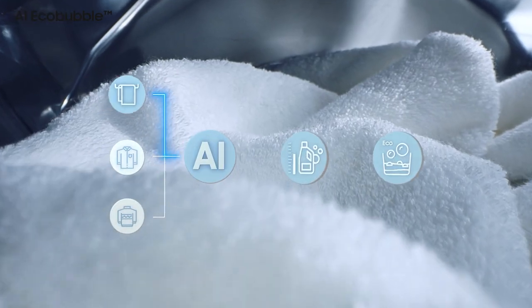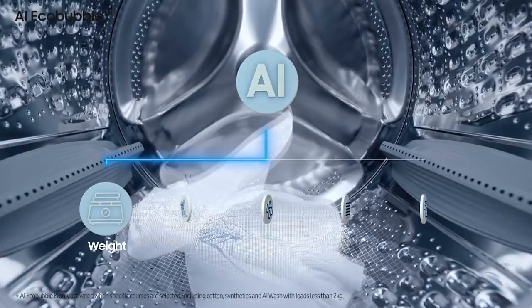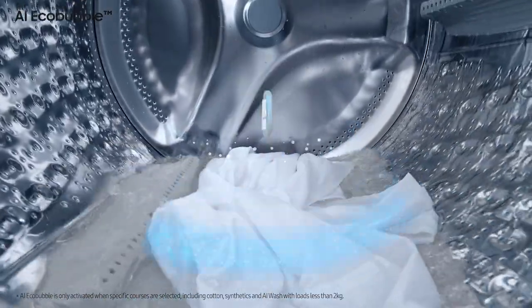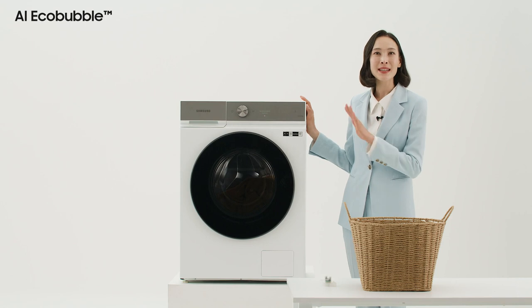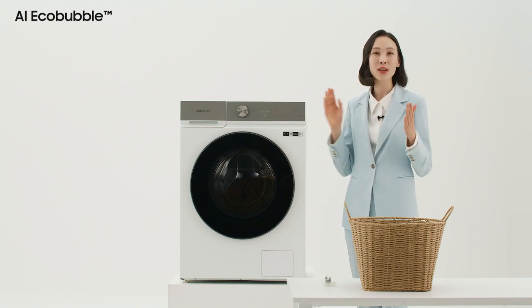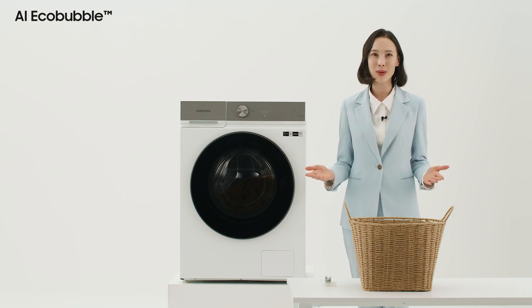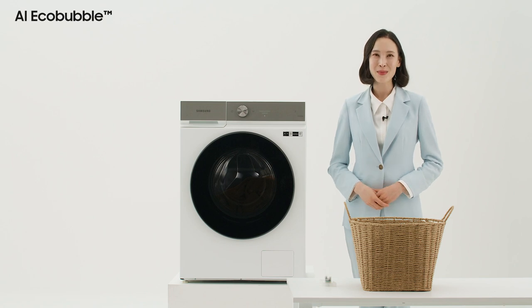With this amazing Eco Bubble technology, AI Eco Bubble automatically determines the material of the fabric before washing through fabric detection. AI Eco Bubble coordinates the entire washing process according to the degree of contamination of the fabric, and is one of the most important benefits that clearly distinguishes our washing machine from its competitors.